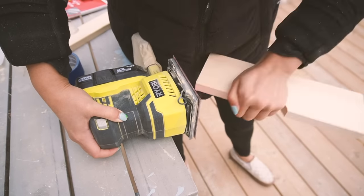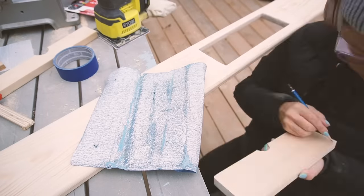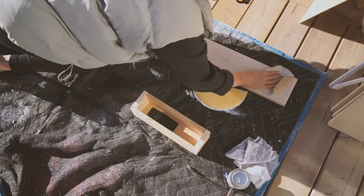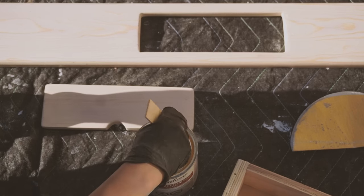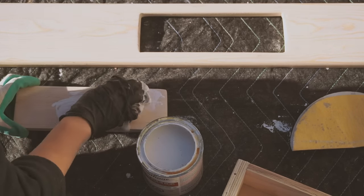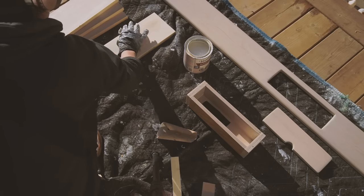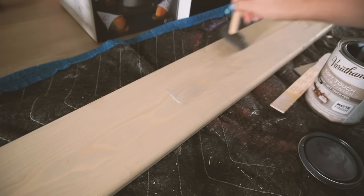Then I began sanding and I sanded for hours — constantly checking and sanding and checking until I looked up and it was nighttime. A final sand all over before I stain. Pine is so soft that it's not easy to stain evenly, so I kept it simple with a whitewash and then two clear coats the next day.